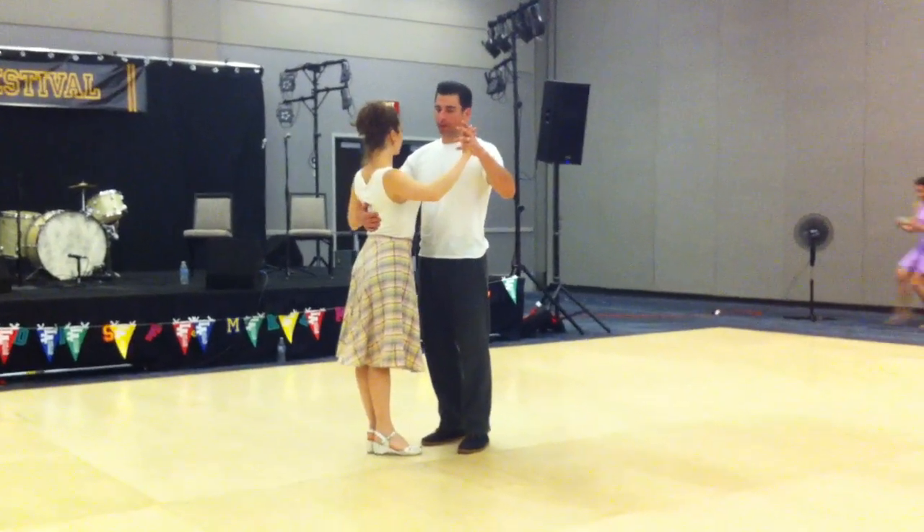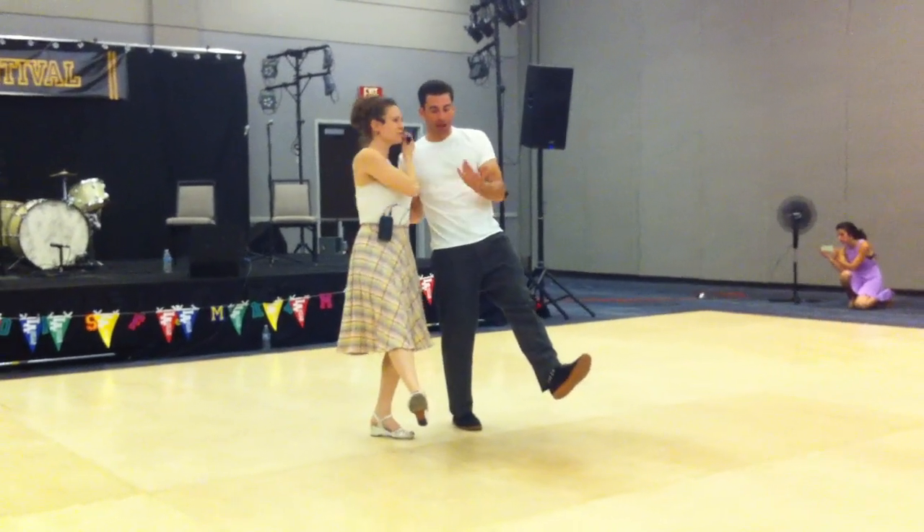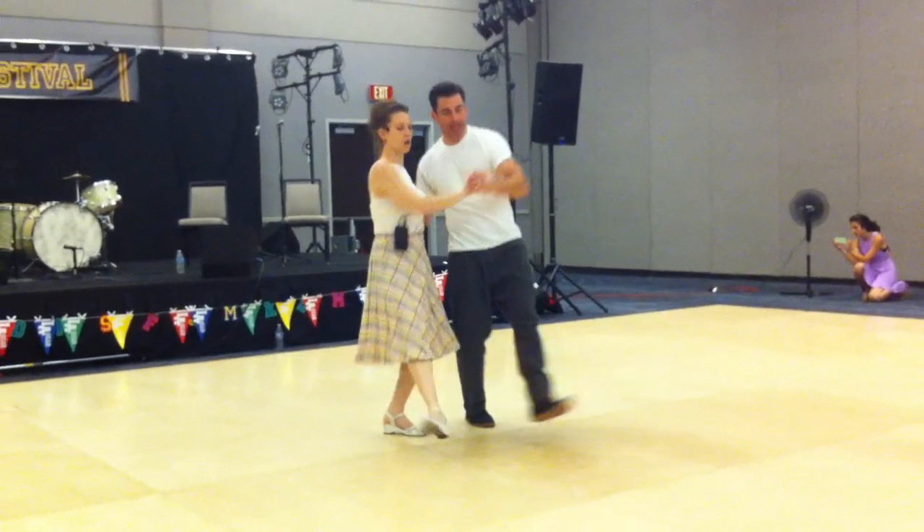We started off leaders going to follow up on the 5-6. Slow, slow, quick, quick. You see we're leaning back a little bit and then leading the crossovers in and out. In, out.